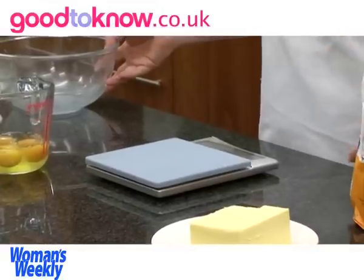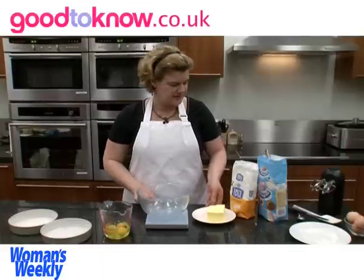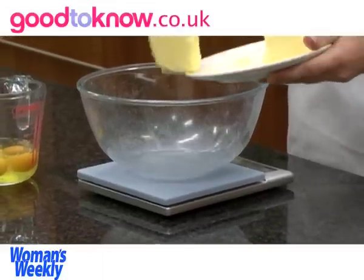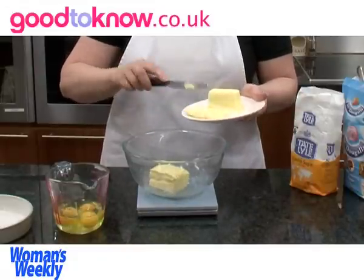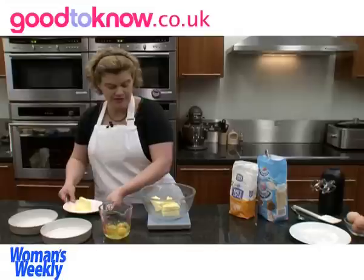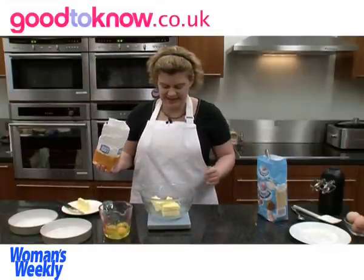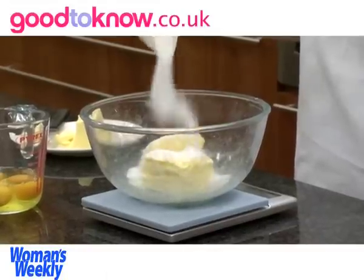Now I need to weigh the butter and the sugar into a bowl. That's 174 grams of butter, and I'm going to zero the scales again and add 174 grams of sugar.